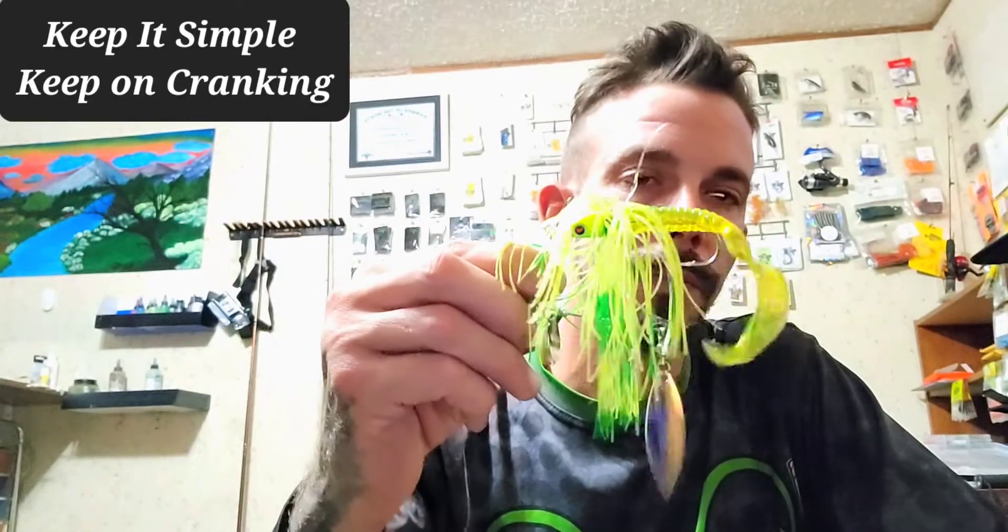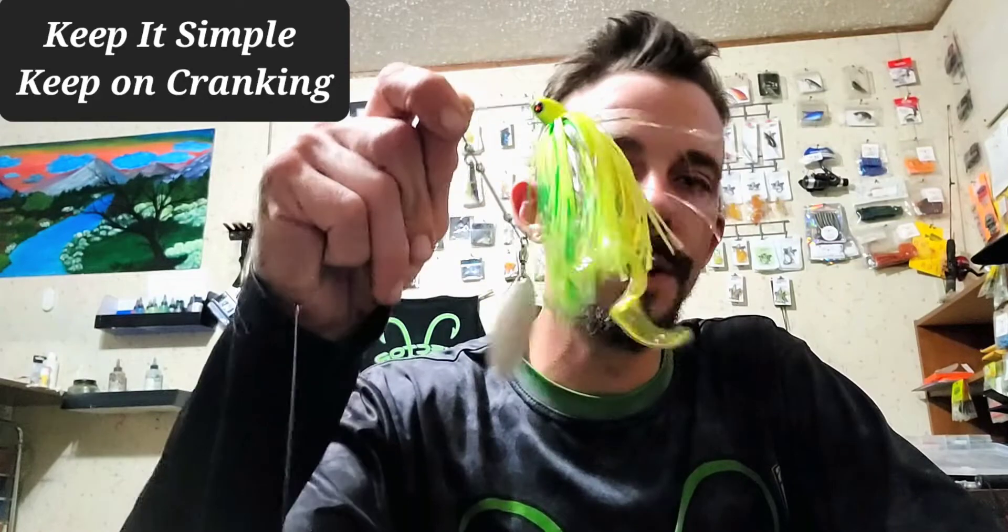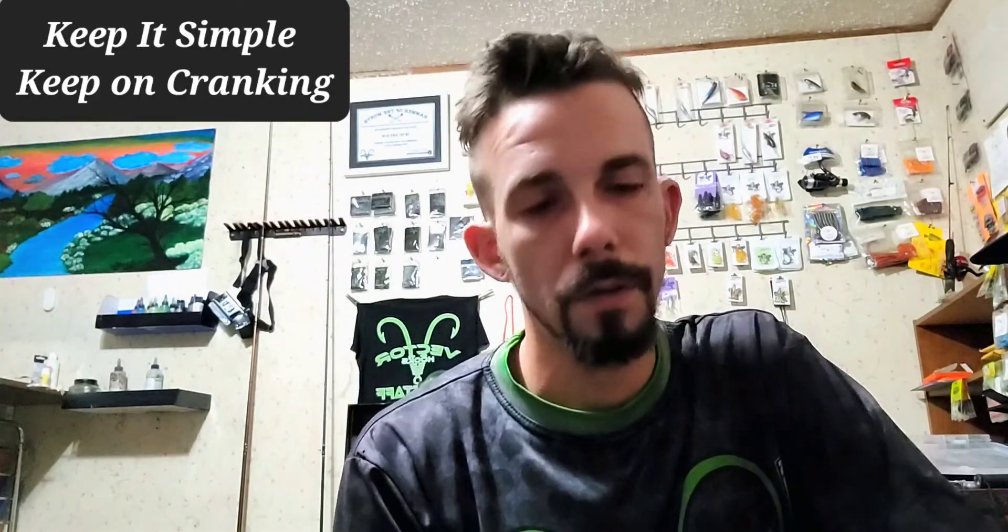Keep it simple, keep it cranking! Here at Simple Cranking, in September 2022 we're releasing our grubs for trailers as well as our drop shot series grubs. Stay tuned — if you're interested in our monthly boxes, we have one every single month. This month for September it's $30 with free shipping, and you're going to get a lot of new baits including our custom crankbaits and brand new releases. Have a good day!